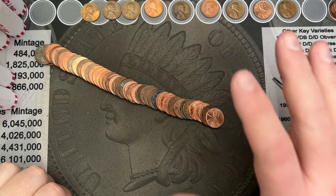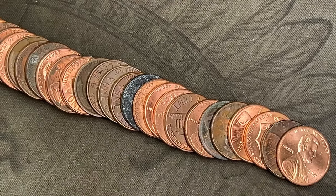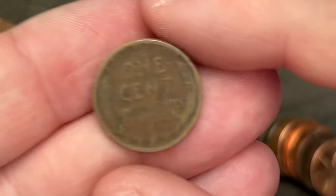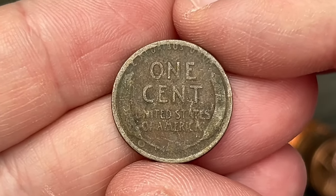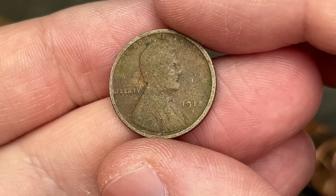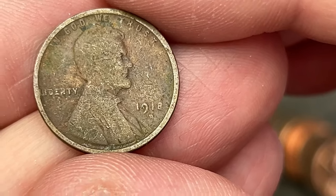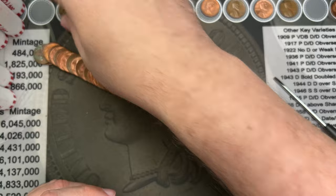As soon as I went to turn off the camera, we have a second wheat cent in this roll — looks a little worn. I missed it when I glanced through before. Still roll 31. We have a worn wheatie here. Let's see — is this an old one? 1918 out of Denver. That's a teens wheatie! 1918 out of Denver. Pretty rough, but a teens wheat cent. Awesome.